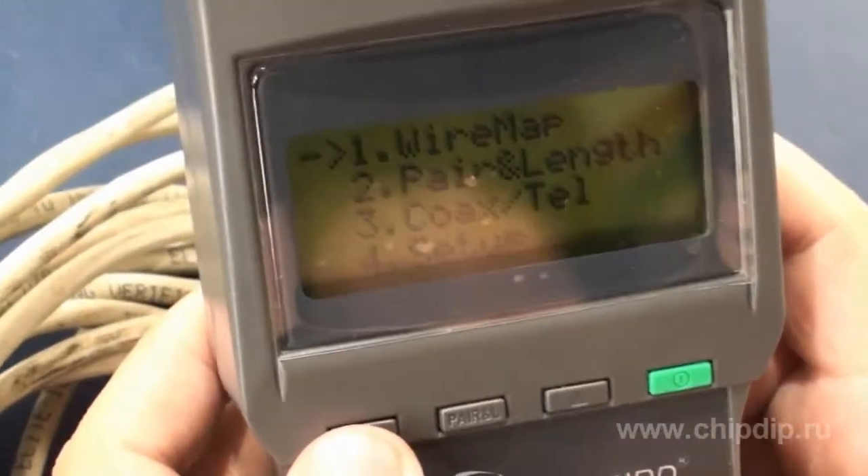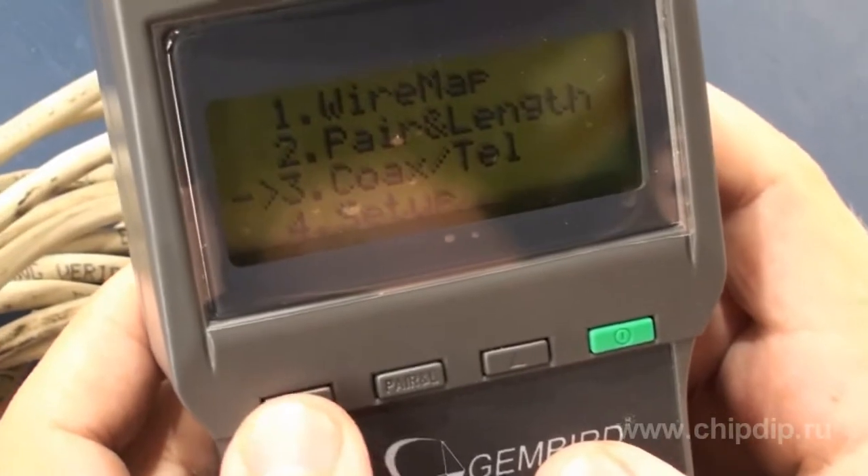You will see the following menu items on the display: Wire, Tones, Diagram, Length, Coaxial, Telephone, and Settings.